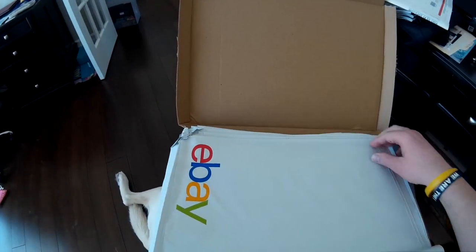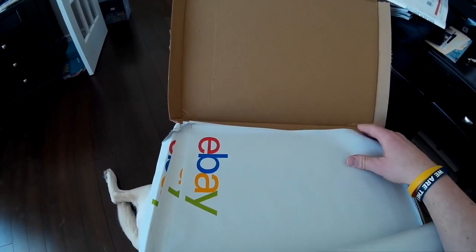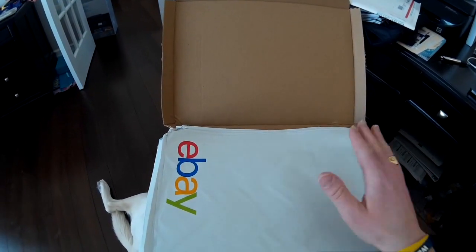I just read online that if you have an eBay store you get $25 a quarter to spend on shipping supplies. They have a bunch of stuff — tape, poly mailers, padded envelopes. These padded envelopes were the best buy for me just because I already have everything else.